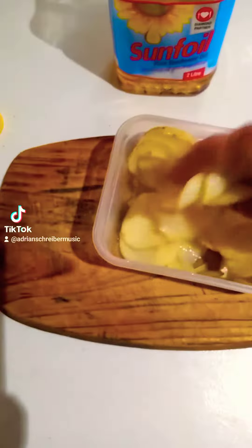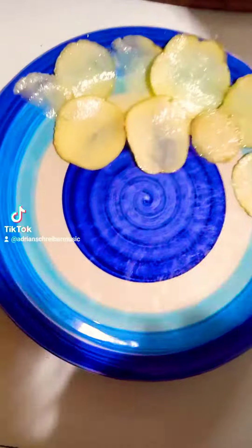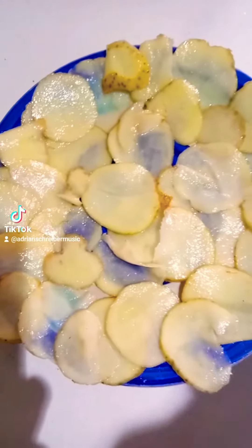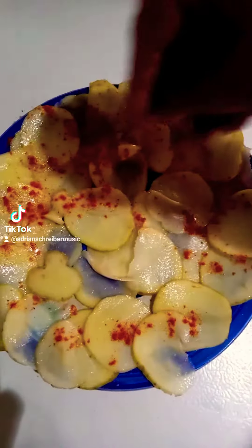Drizzle lightly with the oil. Next, you're gonna need a plate. Layer them out on your plate — make sure to layer them evenly, don't pile them up too much, otherwise they won't cook nicely all the way through. Then you're gonna need a spice; I've chosen masala.